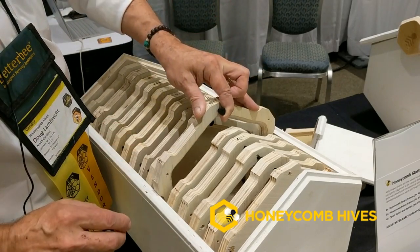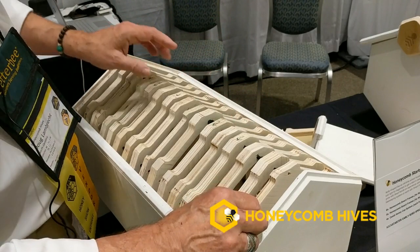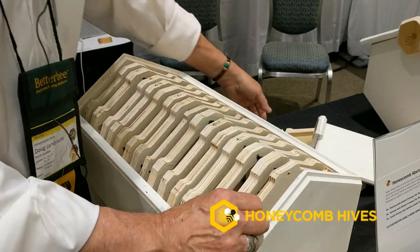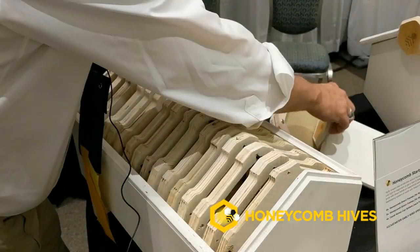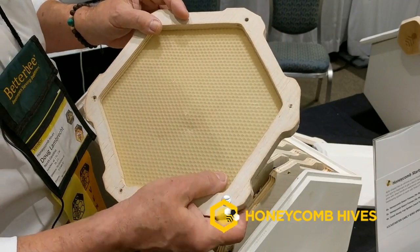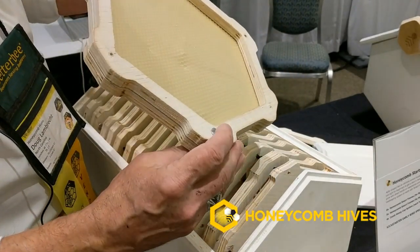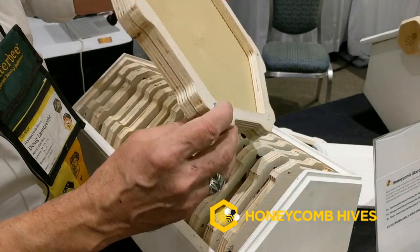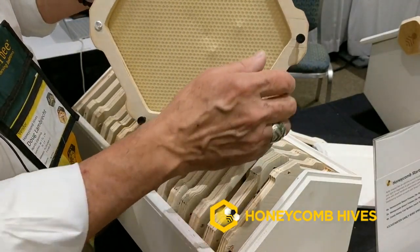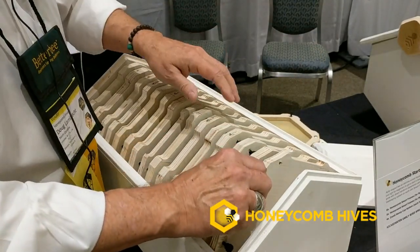There's the foundationless frame, and there's also a frame for foundation — you can use your choice of small cell, large cell, plastic, or natural wax foundation. This frame is configured to basically be a sandwich with these post screws, and again the spacers.